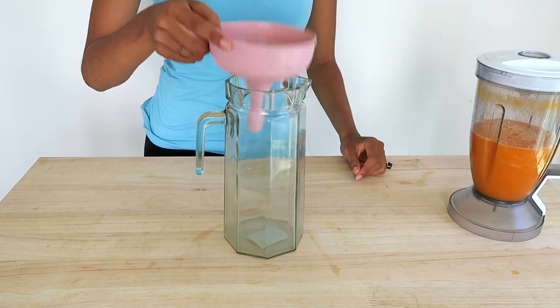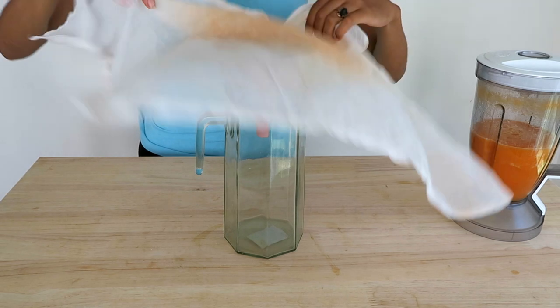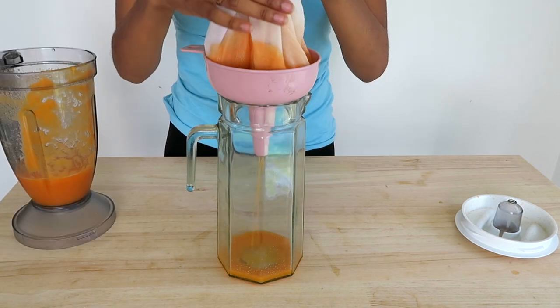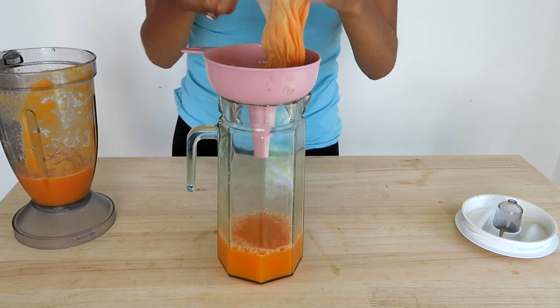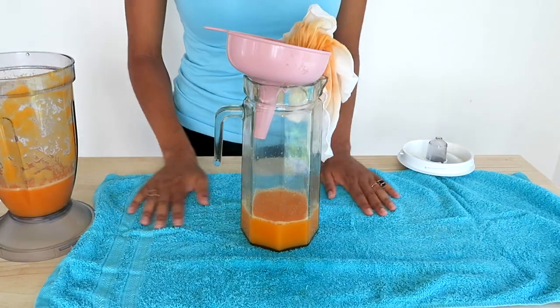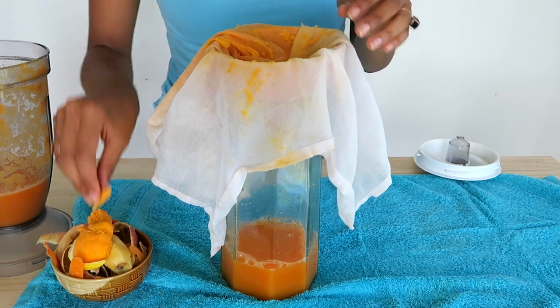Now get your pitcher, your funnel, and your cheesecloth. As you can see, I have used this already because it's stained orange from turmeric and carrot. Pour that in there till it reaches the top, and then drain and squeeze. This is going to stain my table, so I'm going to get a little towel here to save my table. Squeeze it till you have dry pulp like this, and just set that aside to feed your plants if you have a garden.